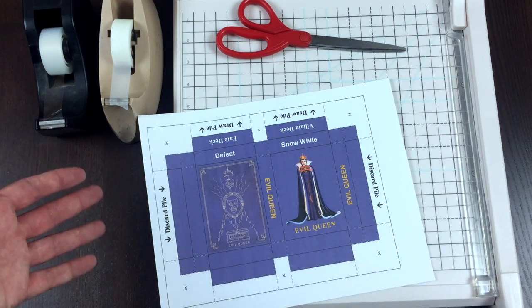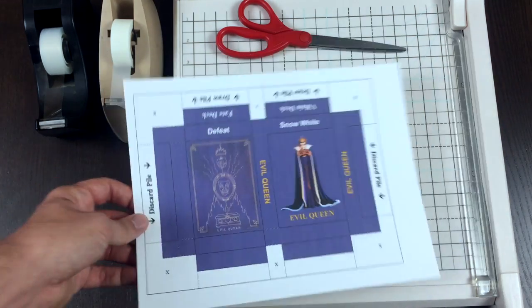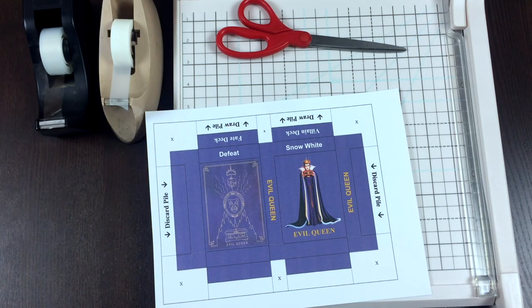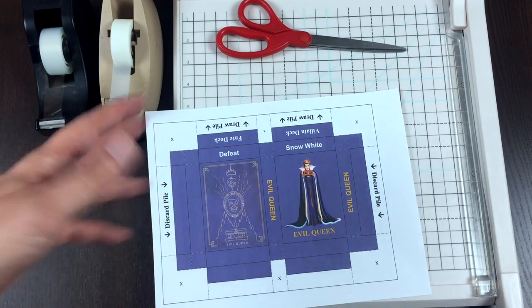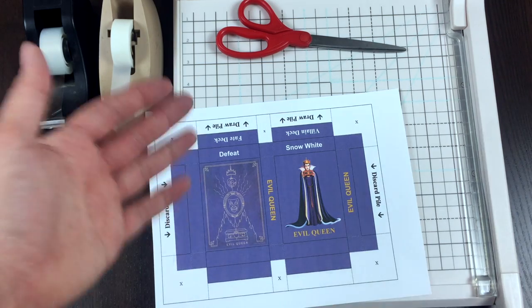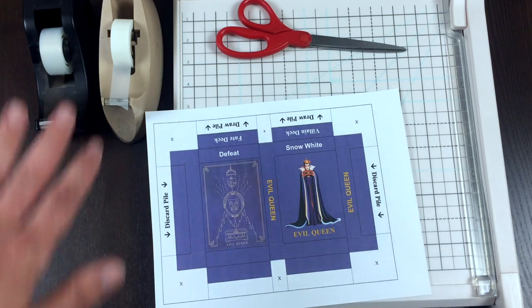If you feel like this is a cool project and you want to see other deck boxes that I have made, there is another link in the description of this video for a webpage I put together that has different kinds of deck boxes for other games that I have worked on. Just the deck boxes — I had nothing to do with the games.